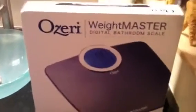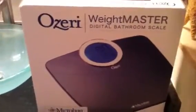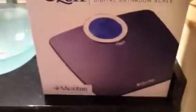This Saturday, that means it's weigh-in day. I received my Ozeri Weightmaster Digital Bathroom Scale to do a review on. I'm excited because my scale is 10 years old. There's my old scale. There's the new Ozeri scale.